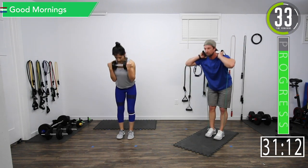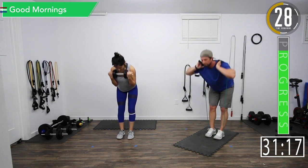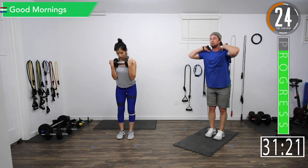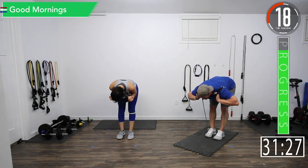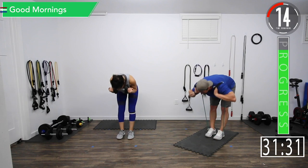It's fine to start out with a light weight, figure out what you can do and then build. It's kind of tough to go from a straight back to a bent back — have to get used to it a little bit.